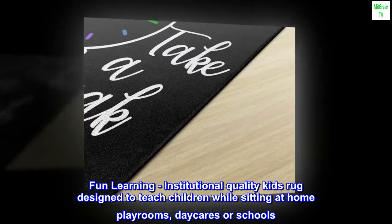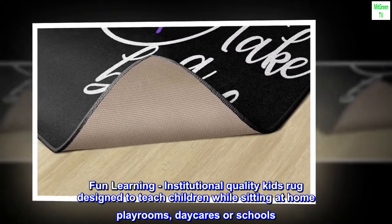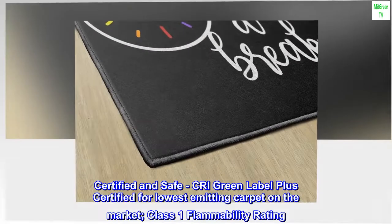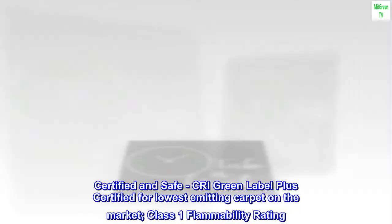Fun learning. Institutional quality kids rug designed to teach children while sitting at home playrooms, daycares, or schools. Certified and safe. CRI Green Label Plus certified for lowest emitting carpet on the market. Class 1 flammability rating.